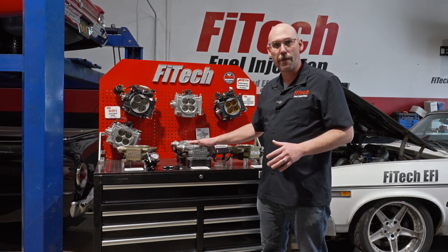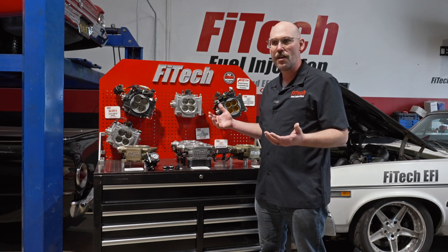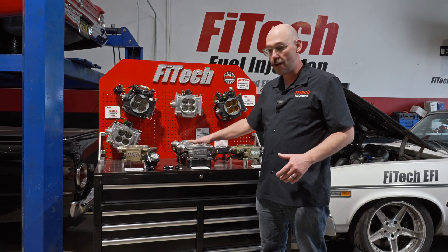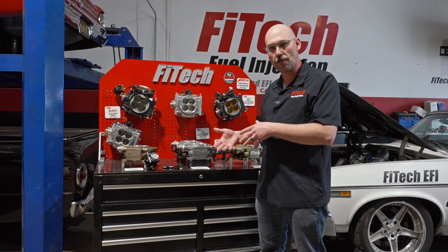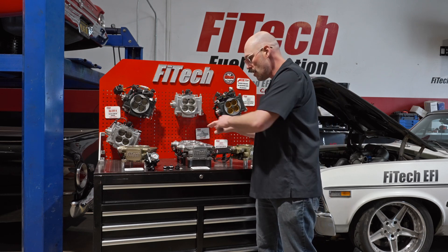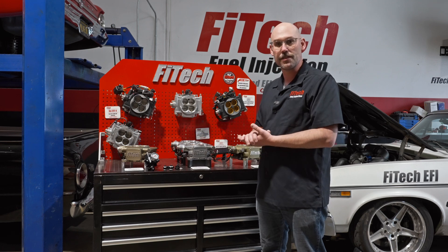If you're doing this on a lower horsepower application, somewhere in the 700 horsepower or less, you can do it in a very simple format. It could also be very complex and run through external regulators on much higher horsepower applications. Let's look at our fuel inlet ports and what kind of setups we can do with the system.